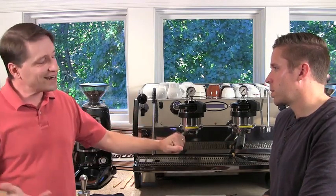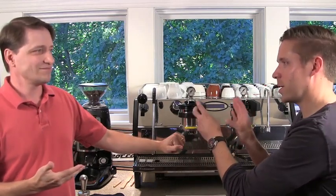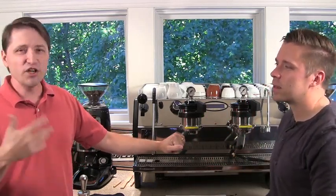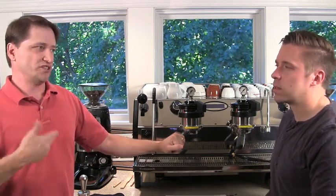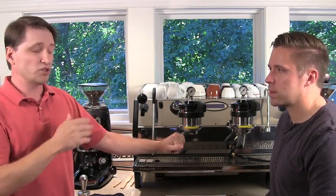Now, depending on what kind of espresso machine you have — actually, it's just the opposite of what you might think. The higher you go up on the food chain, the less sensitive machines become to flushing routines. We're going to cover that more as we go through this routine.